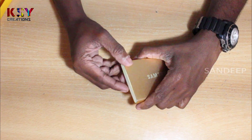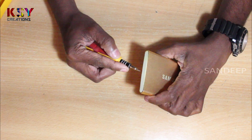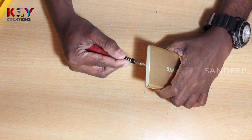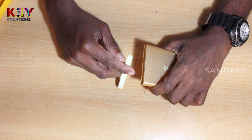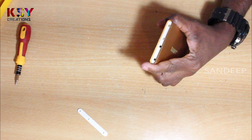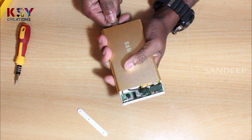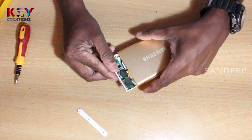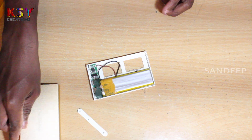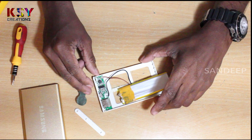We will open the power bank this way. We will desolder the battery.